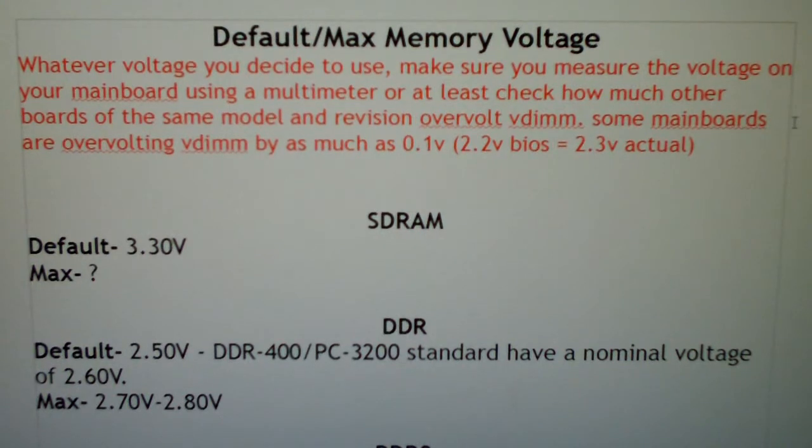The first thing I want to cover is SD RAM. I know nobody uses this anymore, and if they do, they're not overclocking it. The default voltage on SD RAM is 3.3 volts — might be a little different on certain sticks, but that's the default I found. Maximum voltage is maybe 3.4 or 3.5 — I'm not sure, as I didn't find much information on that and I've never personally overclocked it.